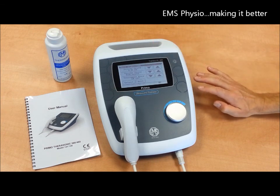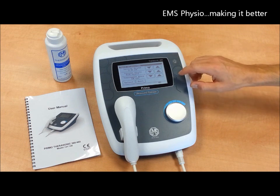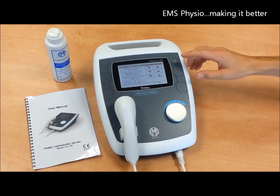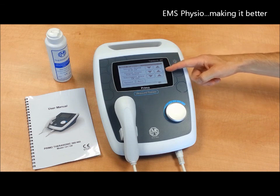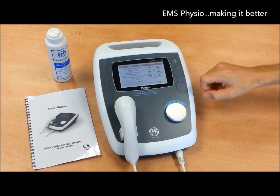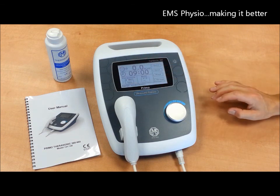Alternatively, you can apply the dose algorithm, which is uniquely available only on EMS Physio equipment, where you input the parameters of the injury you are treating, such as the depth of the lesion, the state of the tissue whether it is acute or chronic, and the size of the treatment area. The machine will then set itself automatically based on those settings.